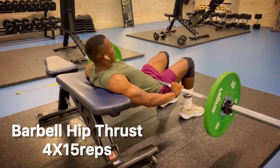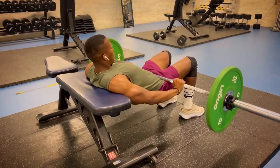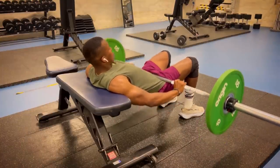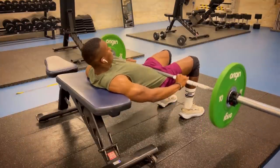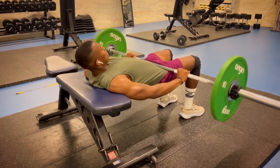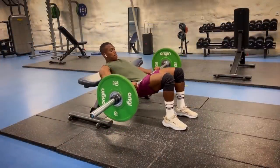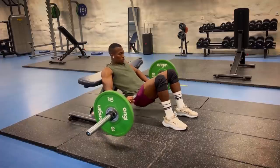Exercise number four is the Barbell Hip Thrust. You could do this exercise with plates or dumbbells, however you feel comfortable, because the bar can be very uncomfortable on your hips. This exercise strengthens the muscles in your hips, glutes and quadriceps, which makes it a great compound exercise for your lower body.